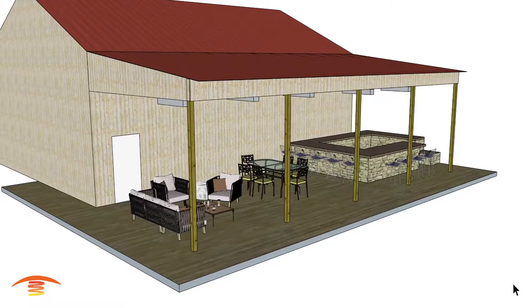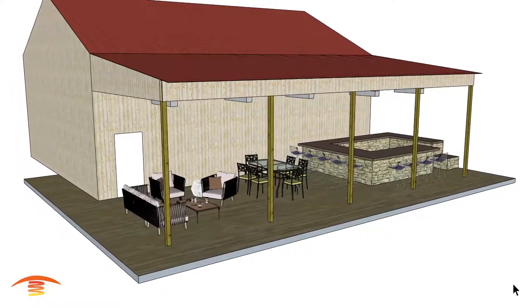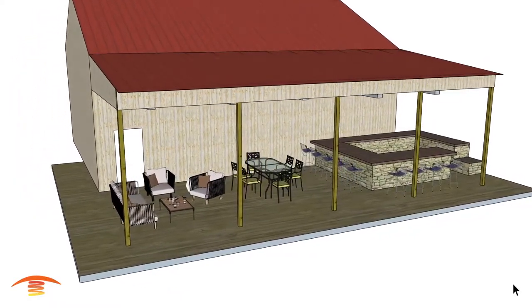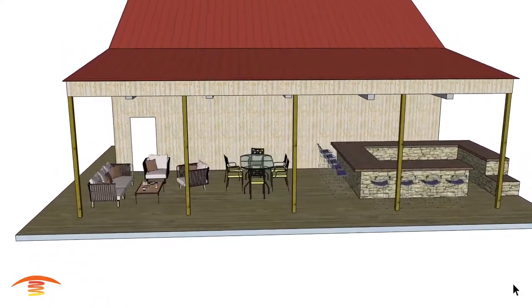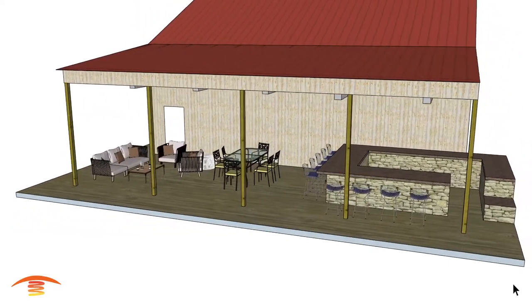Hello, I'm Steve. Thank you for visiting the PatioHeat channel where we provide visual concepts of infrared heating as well as tips for ideal patio comfort. Check out our PatioHeat.com website for sales and more information. Please tap that like button if you find this video useful as it helps others find our channel. Now let's get heating.